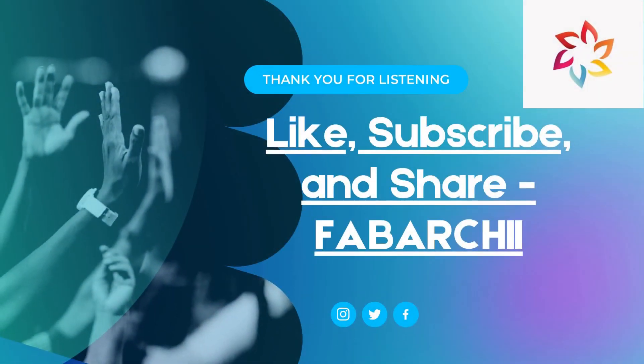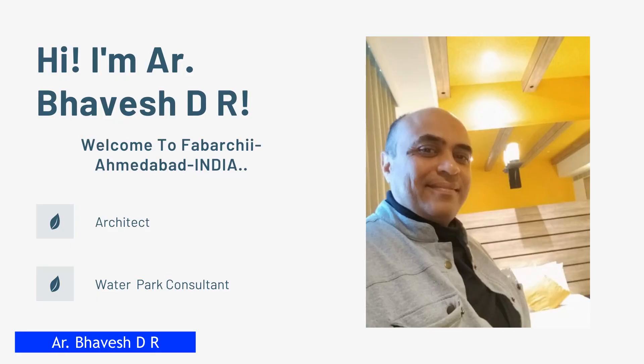So friends, this is all for this video. I hope you enjoyed the super tips for setting up your water park. You can support my work by subscribing to my channel and never miss my videos. I would love to know your feedback in the comments. My name is Architect Bhavesh Ruparelia from Ahmedabad, India, and our company name is Febarchi. For any more queries or help in setting up your water park, I have mentioned my contact details in the description below. Thank you so much for watching, and good luck for your water park project.